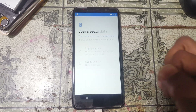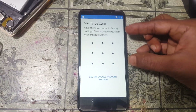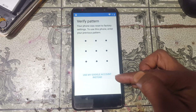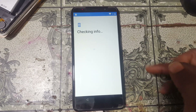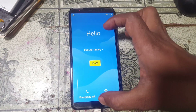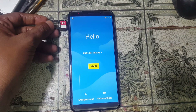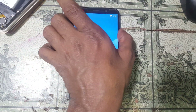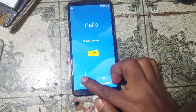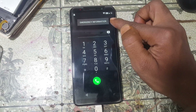Simply select 'Setup as new'. As you can see, this device is asking to enter the previous pattern or password, otherwise it's asking to verify the existing Gmail account. Simply go to the welcome screen of this mobile and insert any SIM card. When you see the network, no problem — simply click 'Emergency call'.